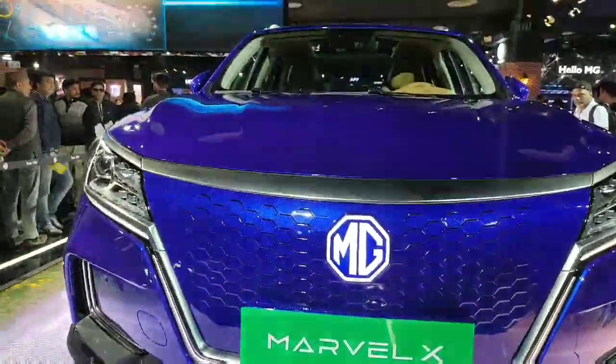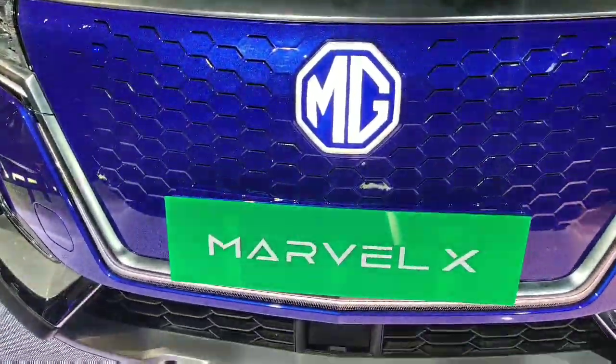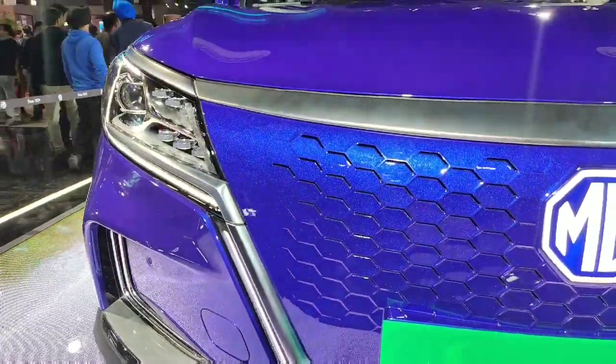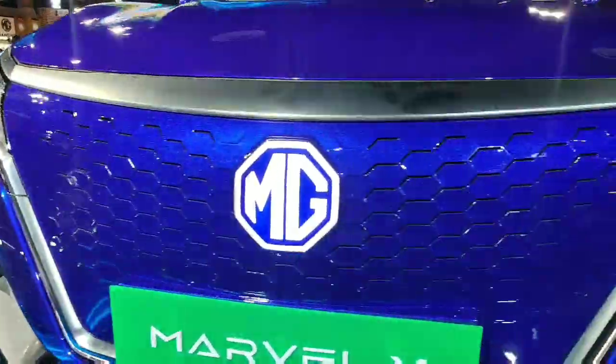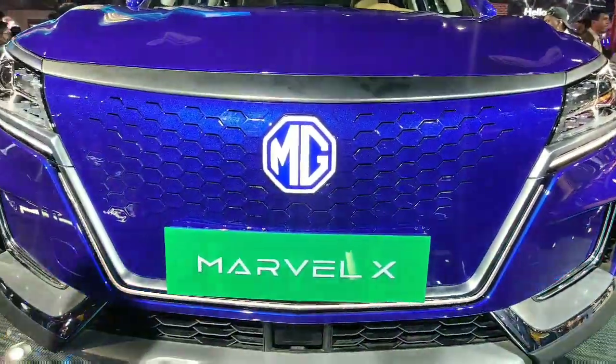Hello friends, welcome back to the channel AutoDNA. I am your host Rishab Rajesh and in this video we are going to review the MG Marvel X, which is based on level 3 autonomous driving technology. So let's start with this wonderful video.